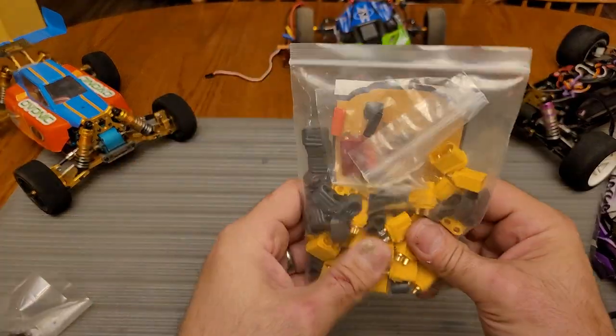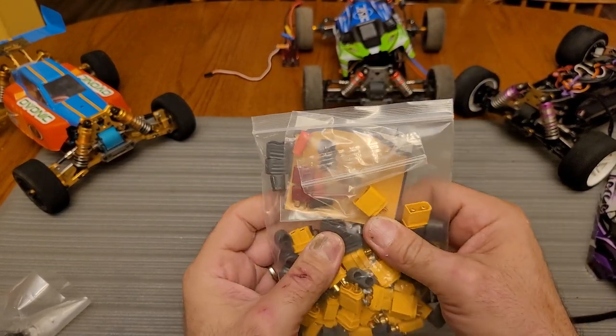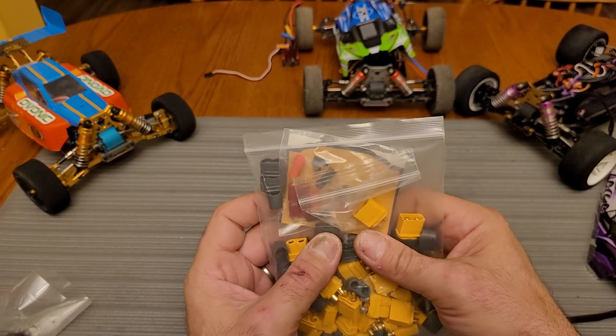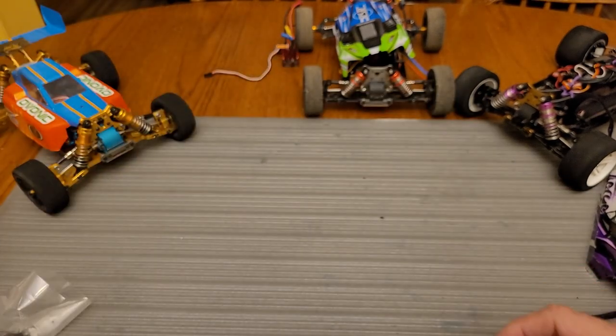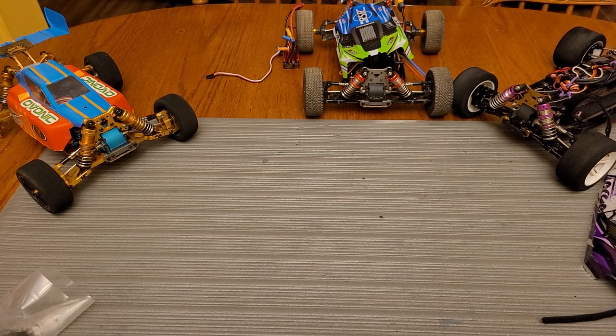I also have XT60 connectors - these are a kind of mass XT60 connectors that come with a wire cover, so you don't really have to use heat shrink on them. They work great and I'll show where I got those in the description.